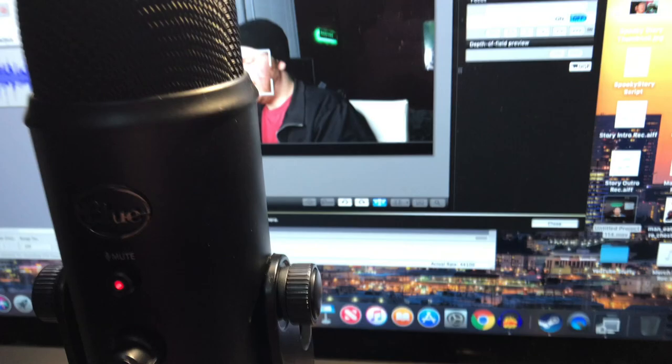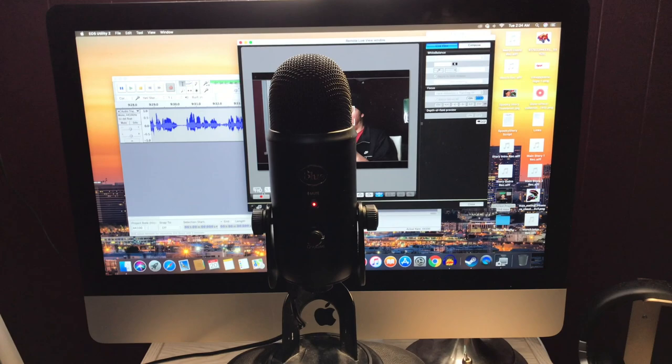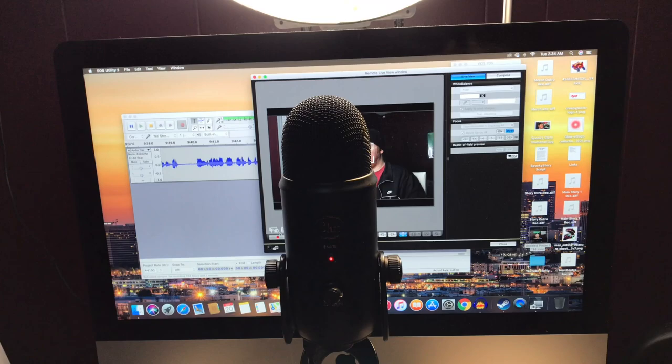Now if you want to edit videos, you've got to have some sort of editing app on your phone or an editing program on a computer — either a laptop or a desktop. I have a desktop right now, and that is the iMac. I think it was 2015 or 2016 when I got this computer.